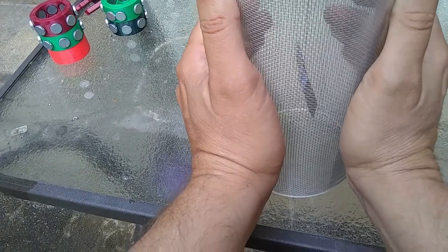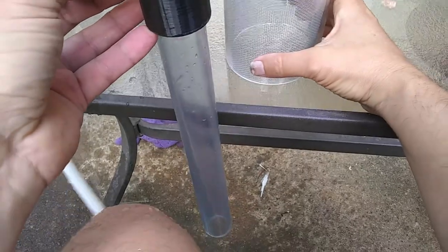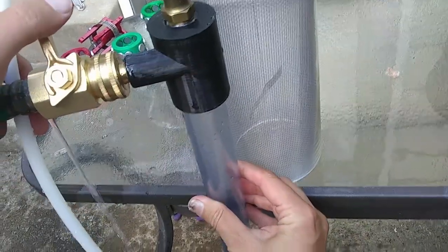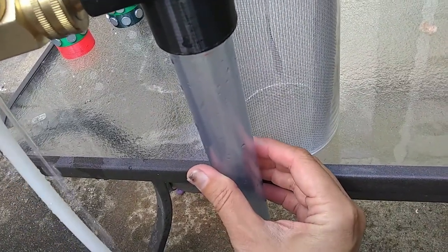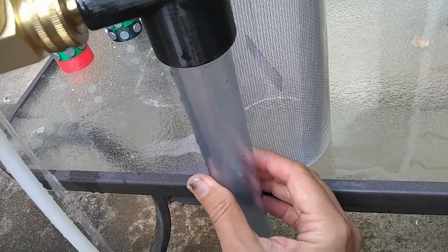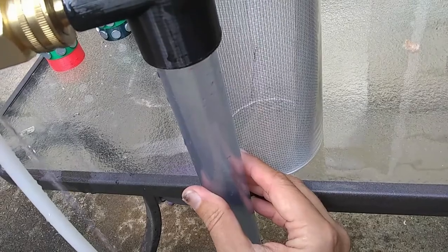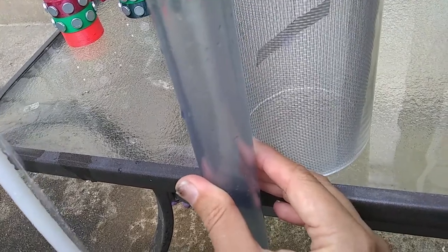I think it might be charged up pretty good. Let's move this kind of toward the edge and I'll wait until the pendulum kind of settles down a little bit, because sometimes it starts moving around when it gets a lot of energy in it.